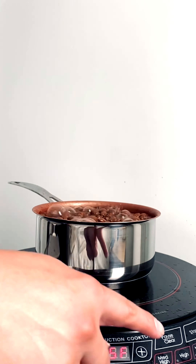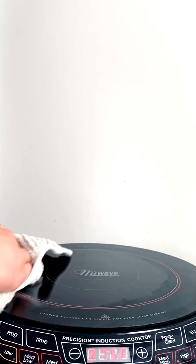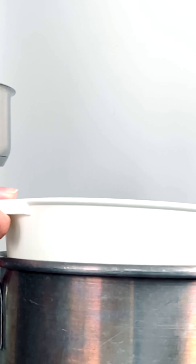Did you notice that nothing was burning once it landed on top of the cooktop? This is because it uses electromagnetic radiation, making it a lot easier to clean up spills when cooking is done — well, in this case, gardening.